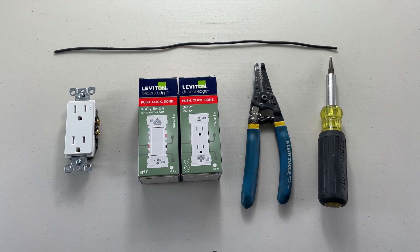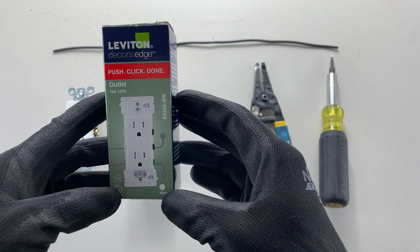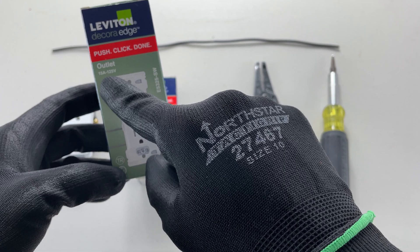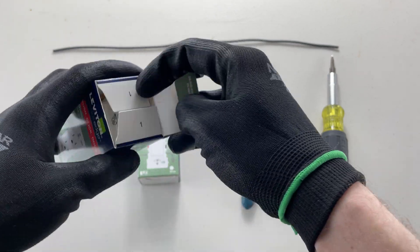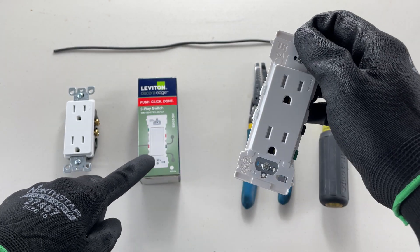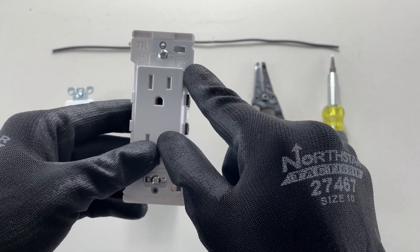Good day YouTubers, welcome back to another video with the Electrical Guide. Today I want to talk about a new product I've come across: the Leviton Decor Edge push-click done 15 amp standard 125 volt outlet. I've got two here today — a standard receptacle and a three-way switch. It's got a lot of markings: tamper resistant, 15 amp, 125 volts.